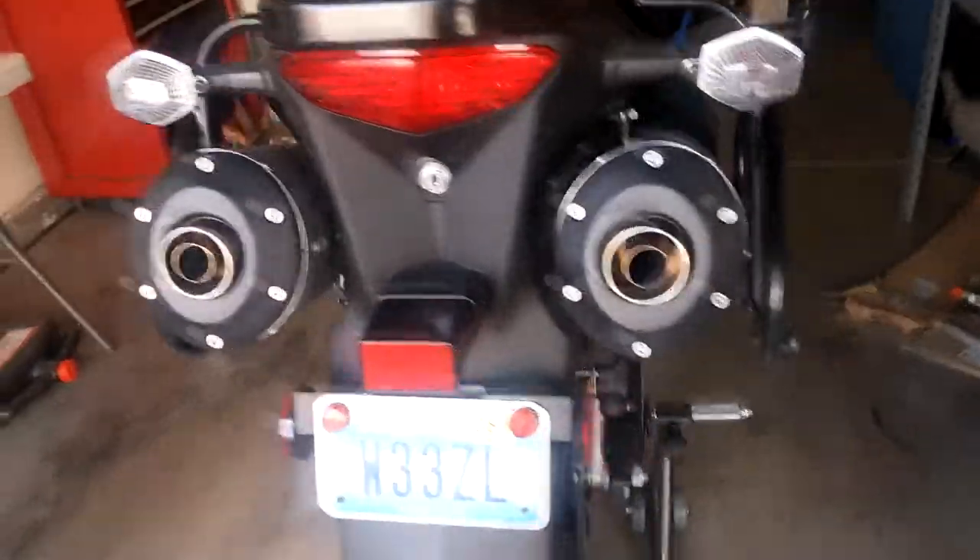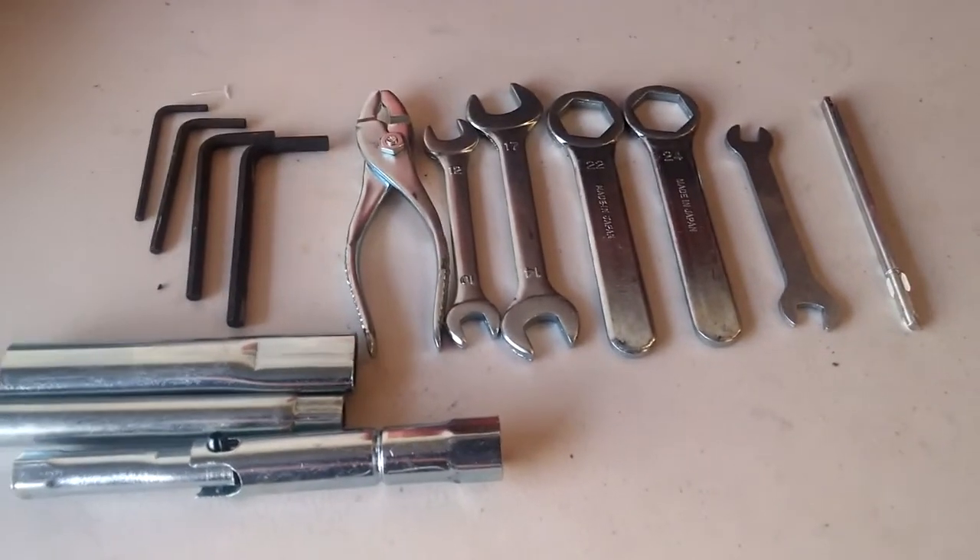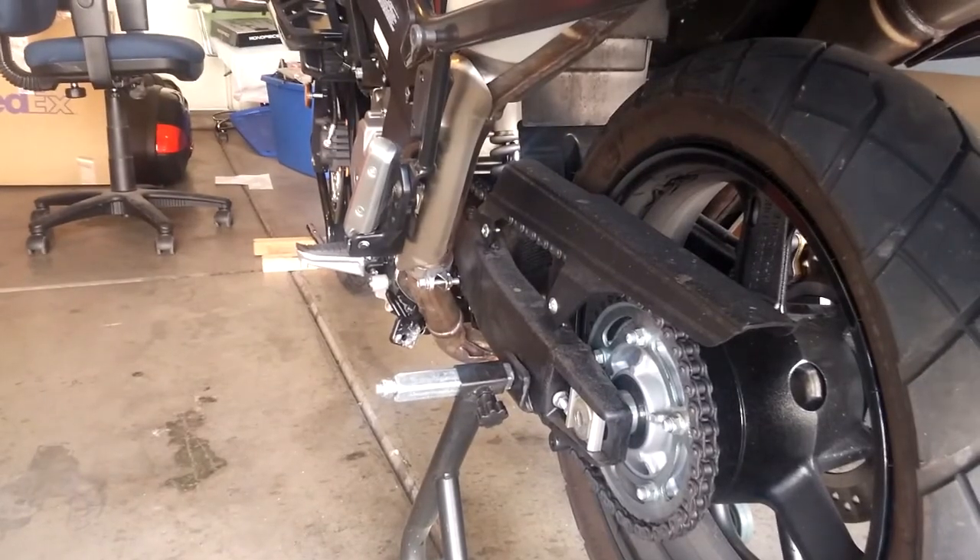Luckily, although I don't have the socket for that nut, Suzuki provides a handy-dandy little emergency kit so you can do field repairs. This will at least let me get the tire off. But first things first, let me get this chain guard off.